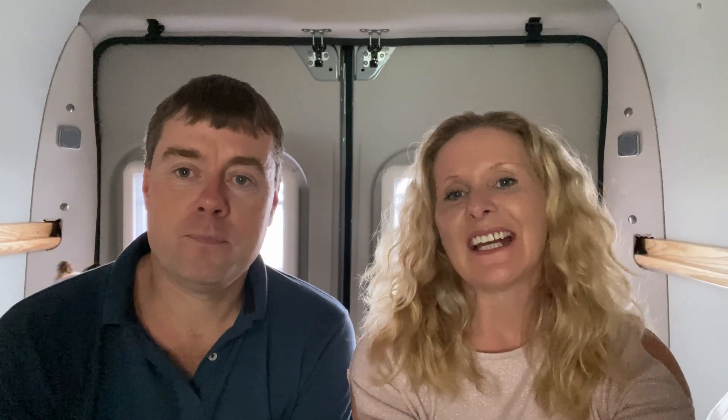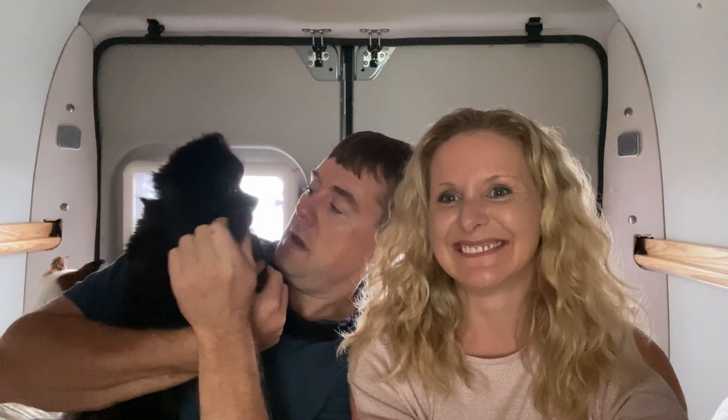Thank you for watching our van tour. As we said at the beginning, we hired this camper van for two weeks from Indy Campers. In the next episode you'll see the cost of renting, cost of fuel, cost of water, and the total cost of the trip. We'd definitely recommend hiring a camper van if you're wondering whether you should — it's worth doing. Watch the next video for the full cost breakdown, a try-before-you-buy take, and our opinions on road tripping around Ireland. See you on the next episode!